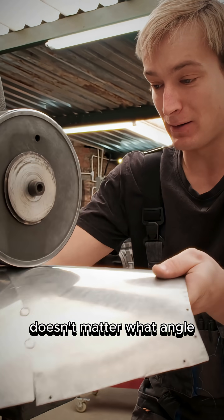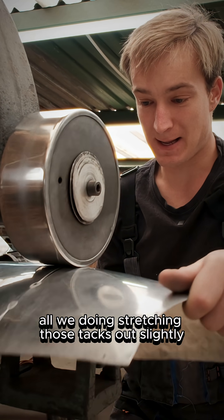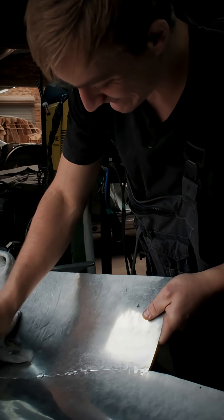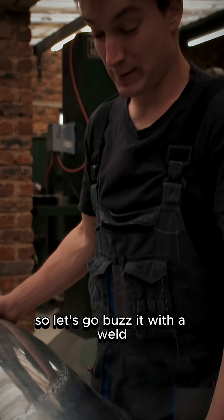Now we go and we just wheel our tacks — doesn't matter what angle, wham bam, wham bam — all we're doing is stretching those tacks out slightly. That's good enough to weld now, so let's go buzz it with the welder.